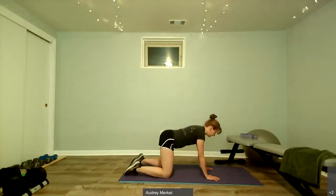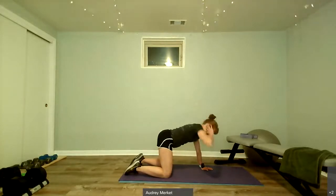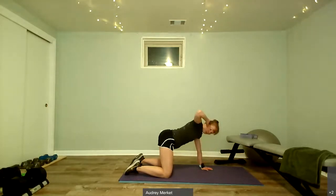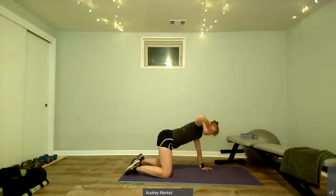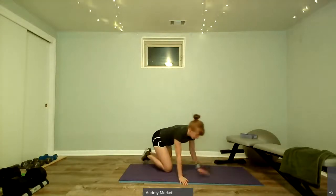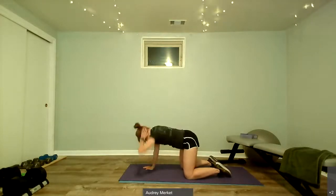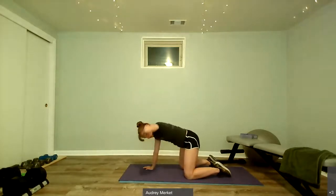We're going to come to all fours again, recenter ourselves. This time we're going to bring up one hand and rotate in, rotate out — rotating through the spine a little bit here. A few more, two more, one more. Then we'll do the other side — arm comes up, rotate in and out.